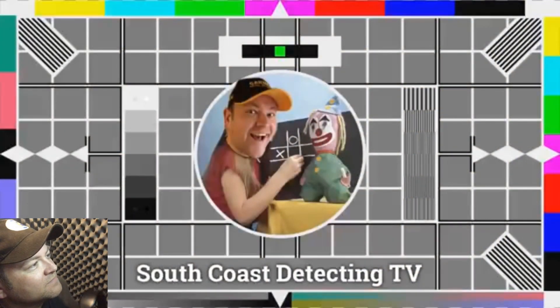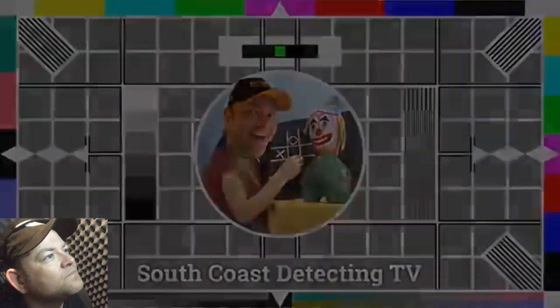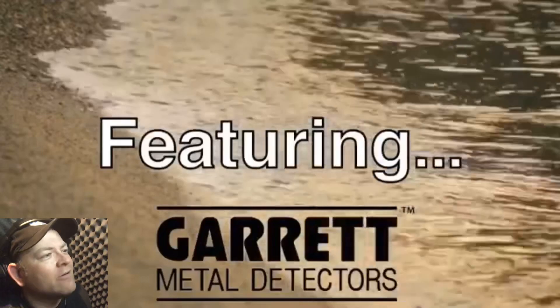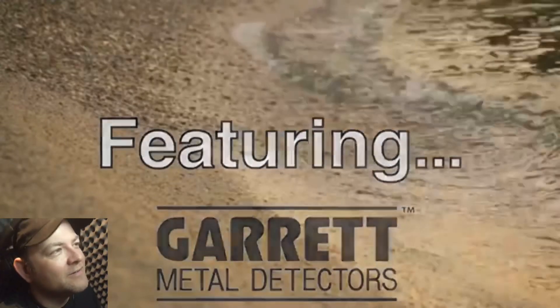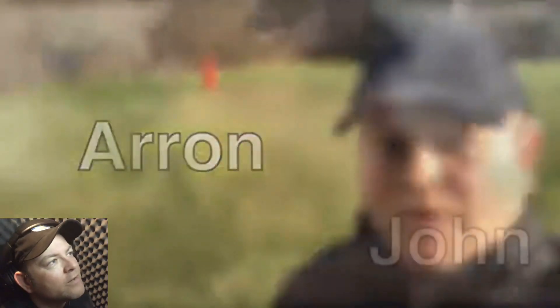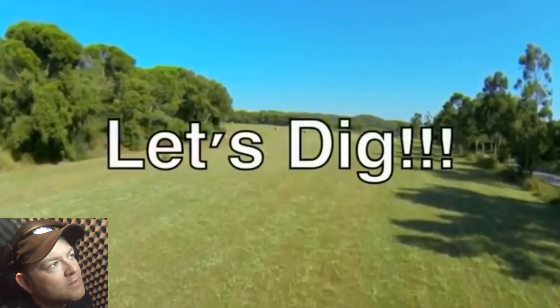And now it's time to head out and find some ring pulls and two peas with South Coast Detecting. The old intro, featuring Garrett Metal Detectors. I was well into my Garrett at the time. Great machine. There he is, look. And there's John - I still stay in touch with John, he doesn't get out as much, he works hard. And there's Ellie. Look how small she is. She ain't that small now.